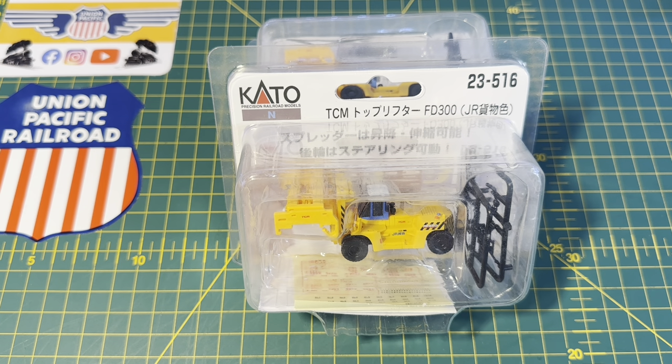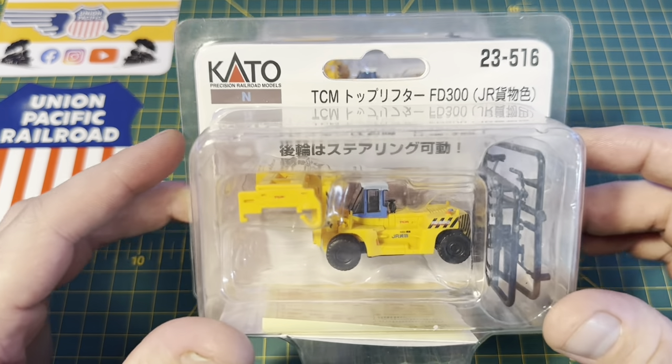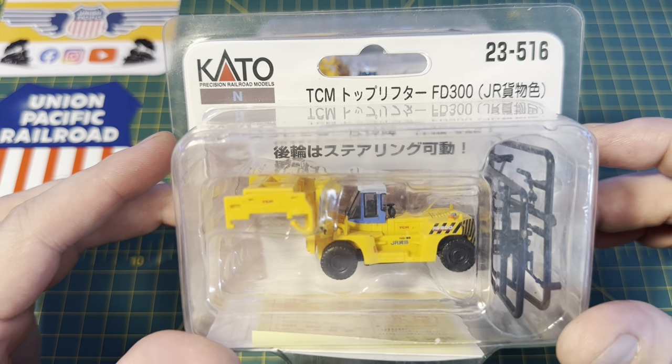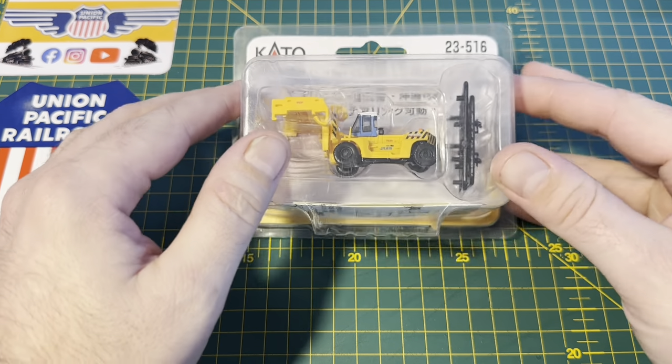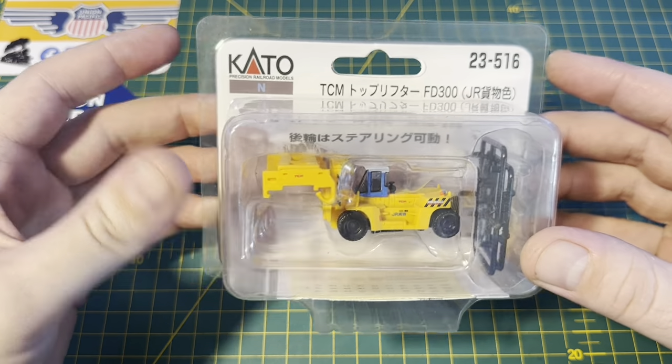Hi everyone and welcome to another In The Spotlight review from Eagle Creek Railroad. In this video I'm going to be taking a quick look at the N-Scale reach stackers from Kato. I've been looking to pick up a couple of these for the container terminal on the layout for quite a while, so I was really chuffed to come across a couple on eBay for a really good price.